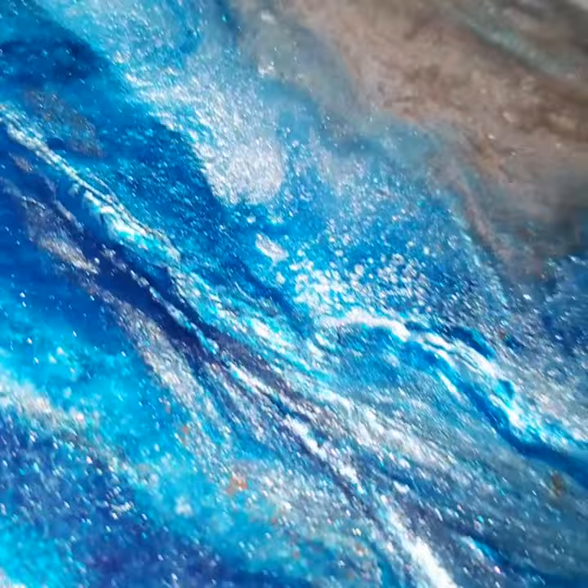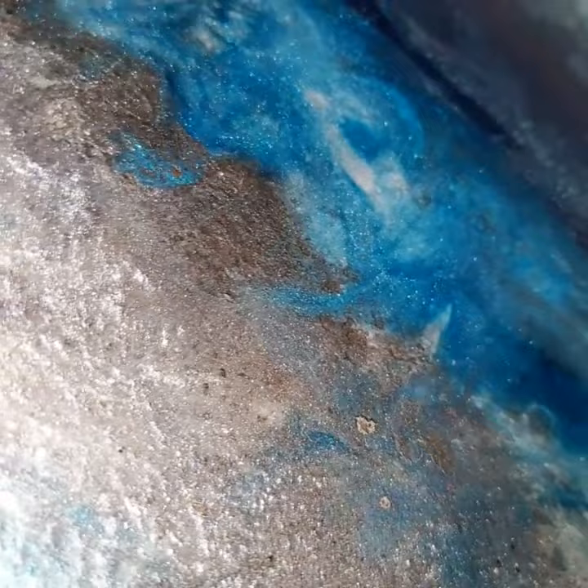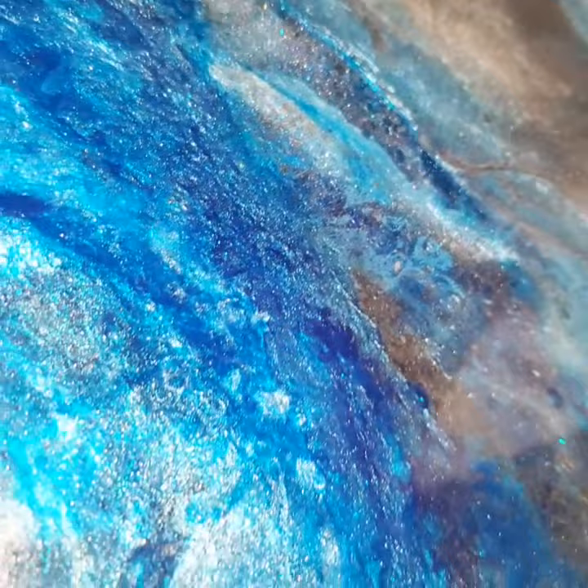A year old, looks brand new. There's no dings or scratches or anything. It is an everyday, constant, most-used counter.